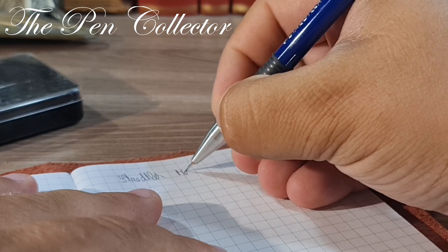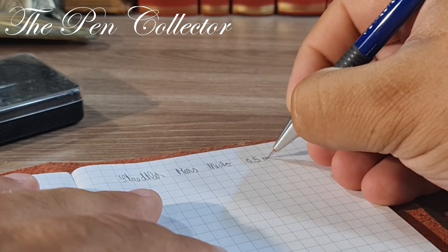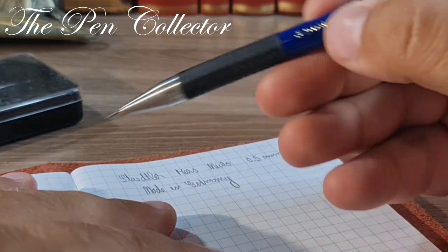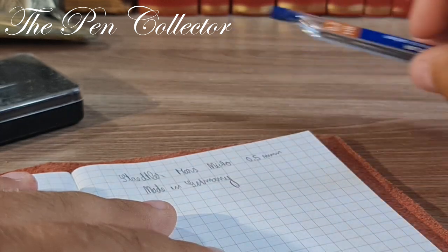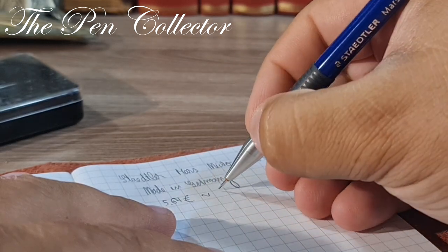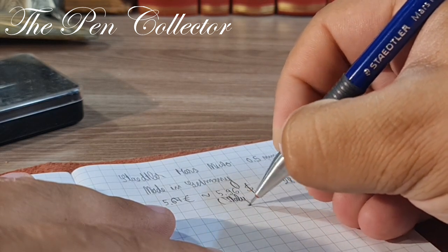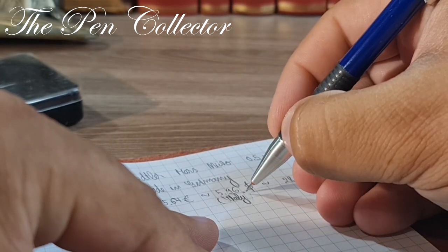Writing sample: 'I have a Staedtler Mars Micro 0.5 mm. It was made in Germany. This pack which included the mechanical pencil and the free reserve mines cost me 5.67 euros, or approximately 5.96 US dollars, or 28.03 Romanian lei, and it was bought from Italy.' The first time the mine broke — I pushed too hard on it.